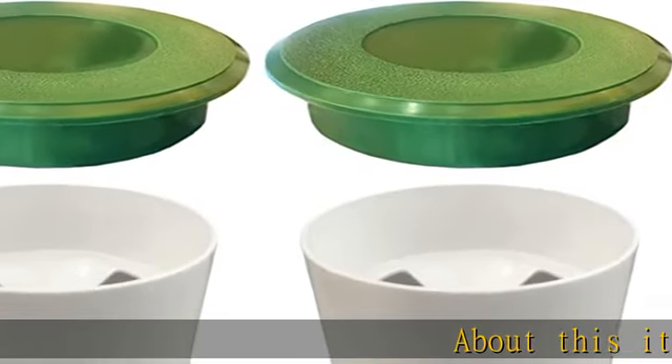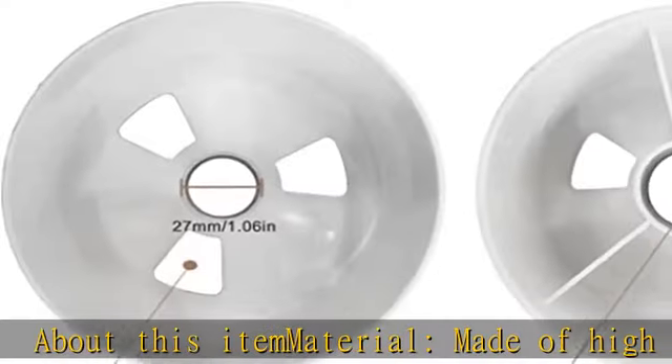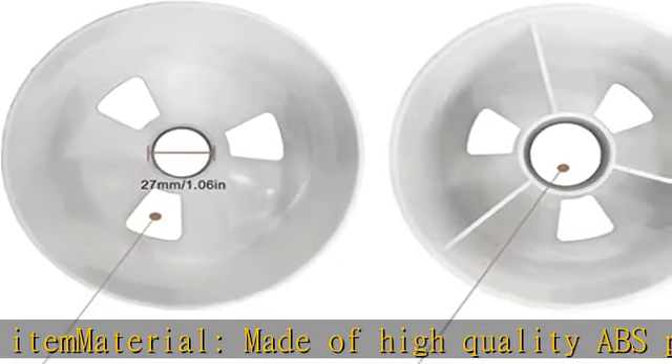About this item — material: made of high quality ABS plastic. Sturdy golf cup and golf hole cover with long service life. Sold as a set combination.